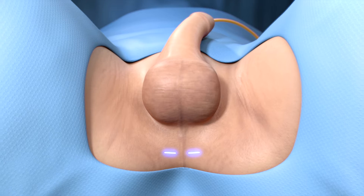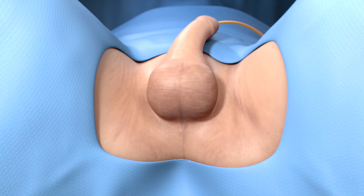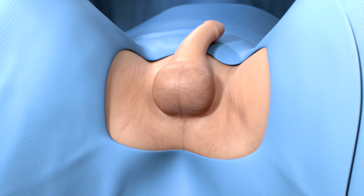The filling ports are placed underneath the skin of your scrotum and the incisions are closed using two or three stitches for each incision.